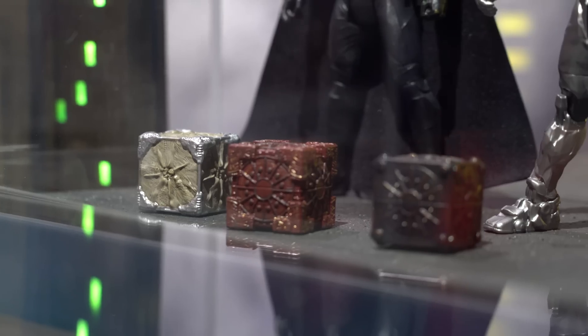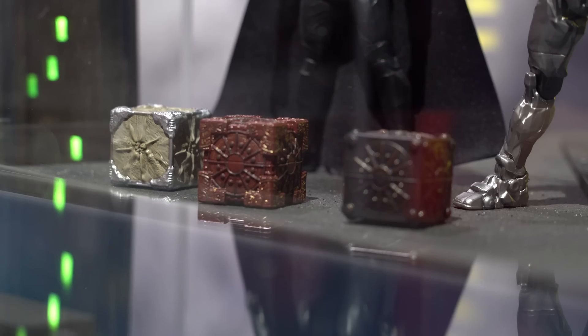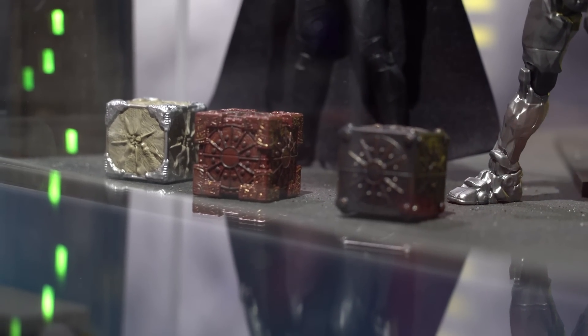We know in the prologue of Justice League that the Atlanteans, Themyscirans, and humans unite to fight Darkseid, and will acquire these Mother Boxes after the new god's defeat. As you see, the three Mother Boxes all have slightly different colors and ornamentation, which presumably reflects the culture that held onto them.